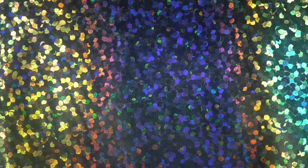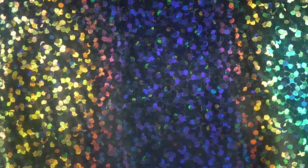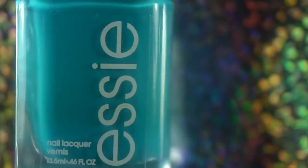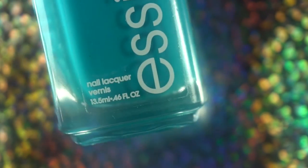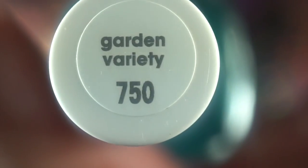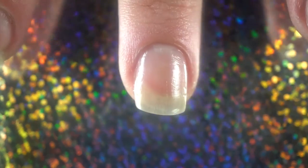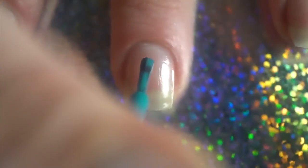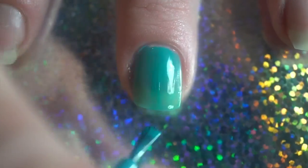Now that the base coats are dry, the next thing you want to do is put down your base color layer. You want it to be one of the colors you're going to use in your gradient, or white or beige. I'm using a polish by Essie — it's a turquoise color called Garden Variety. We're going to shake that up and get it painted on. You don't need a thick layer.